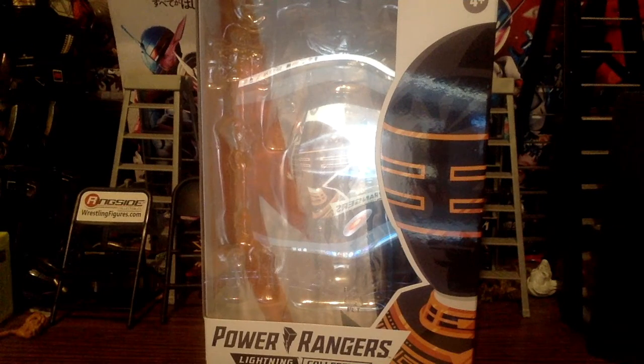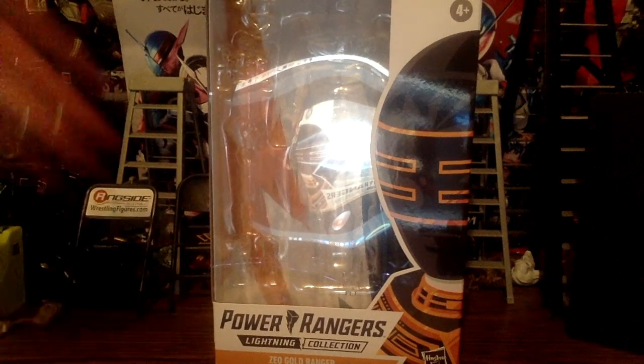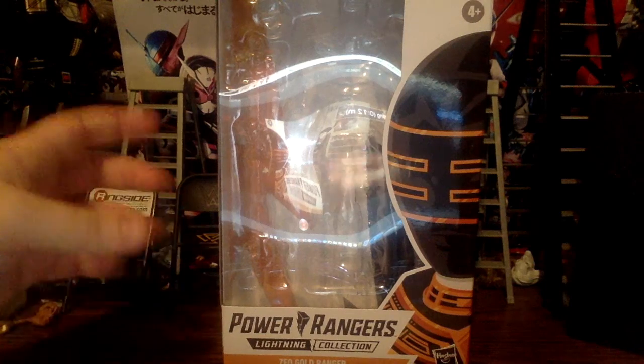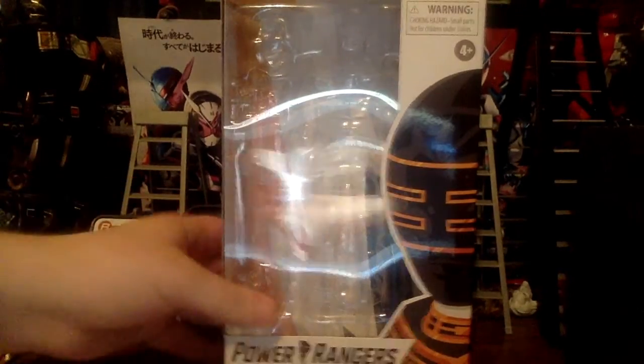Hey guys, it's Adidas15 here with another video. We're back with another Power Rangers Lightning Collection figure review, and we're reviewing the Zeo Gold Ranger from Power Rangers Zeo.